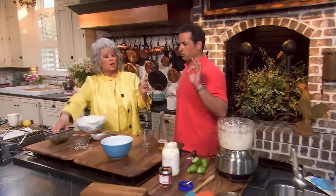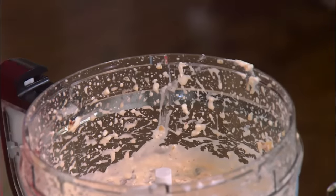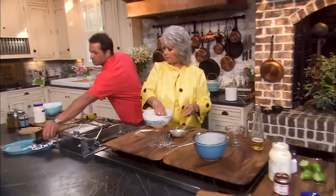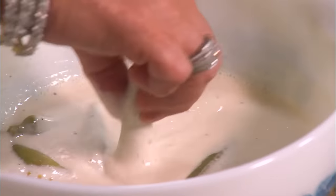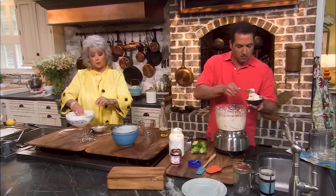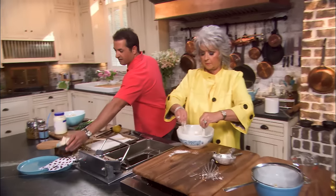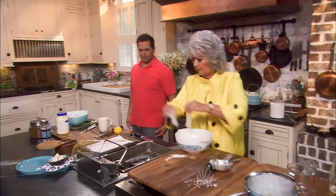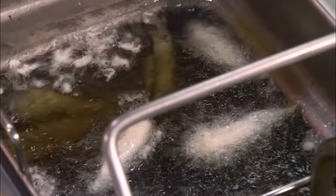The chipotle sauce has got a little heat to it once it settles on the back of your tongue. I'm going to bowl this up and get my okra covered. Now if you want to use fresh okra, you certainly can — you don't have to use pickled. Look how fast and how easy that was. We're probably looking at two to three minutes fry time.